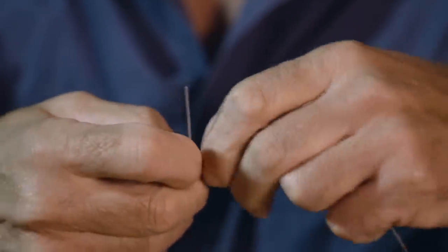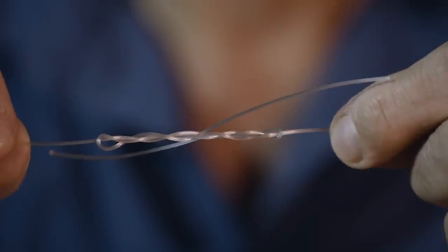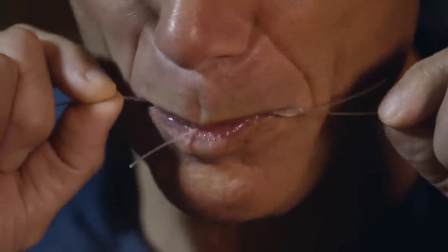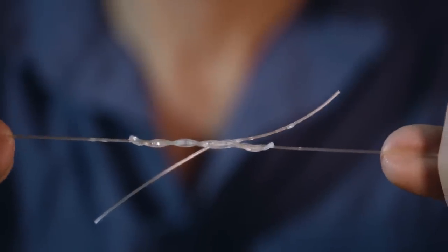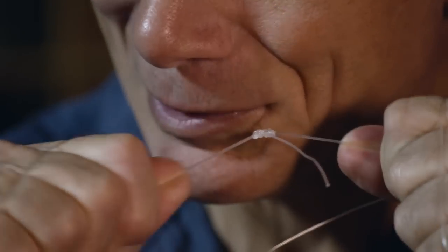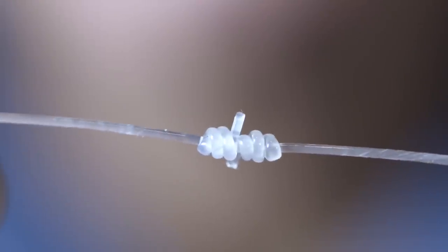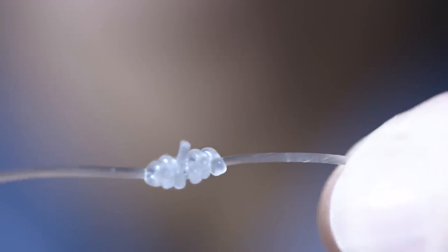What I'm going to do now is lubricate it. You can use something like washing up liquid, but most people who fish just do this. Any dentists, look away. I'll just trim those tag ends off. This is the blood knot.